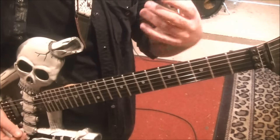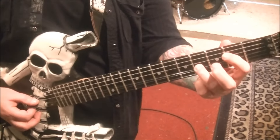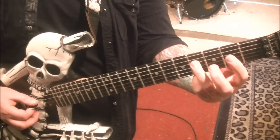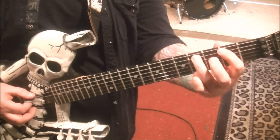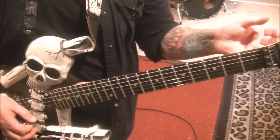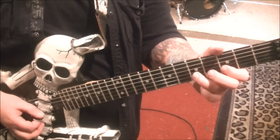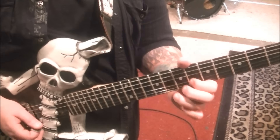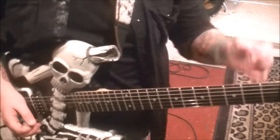Then we have some double pull-offs. You want to go 4-2-open on the D string. Be sure to get good pull-off pressure and catch the finger on the next string. We're only picking the initial one, the 4th fret. Have both fingers down, pick, snap, snap. Same thing on the A. Good exercise — I suggest you take that, work it up all the strings, different frets and groups of 2s, 3s. Apply it and you'll get better at it.